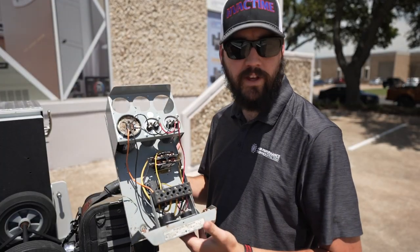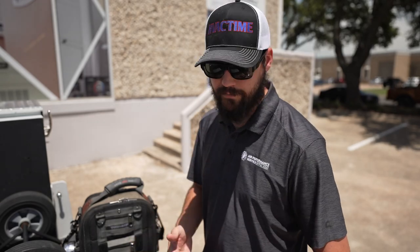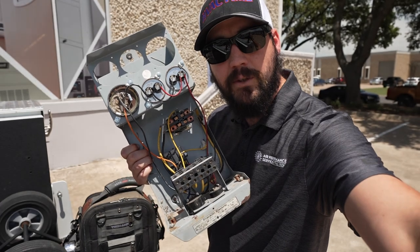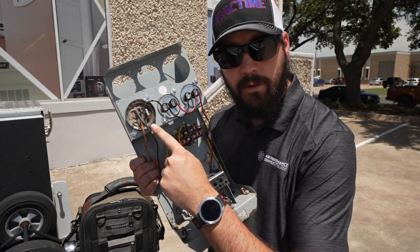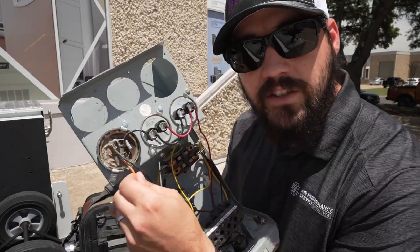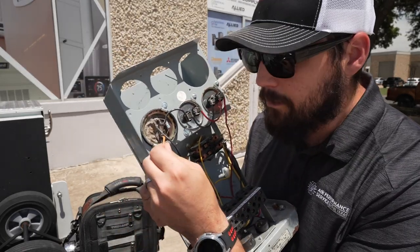This is a pump starter off of a water pump for your house — something you'd have if you lived out in the country. There are quite a few things in here that you probably recognize: a start capacitor, a couple of run capacitors, a contactor, and a start relay. This start capacitor right here has gone bad.